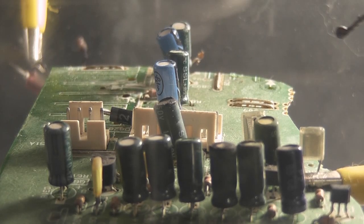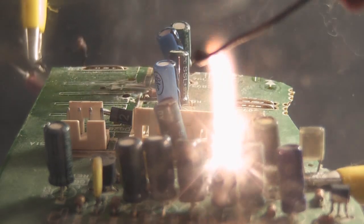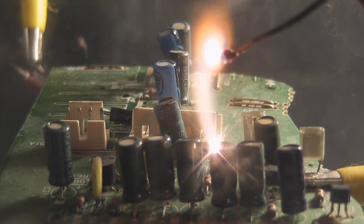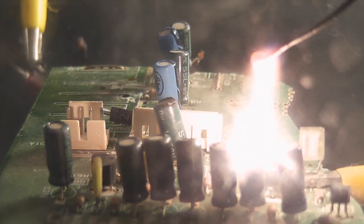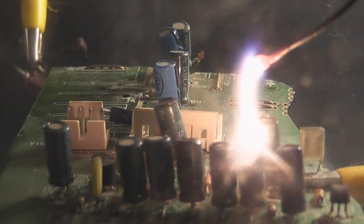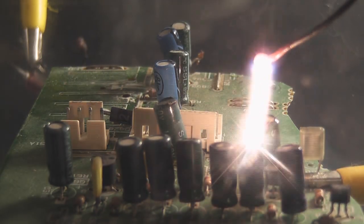So you pop a few capacitors. This is ZVS, 24 volts. Oh shit!